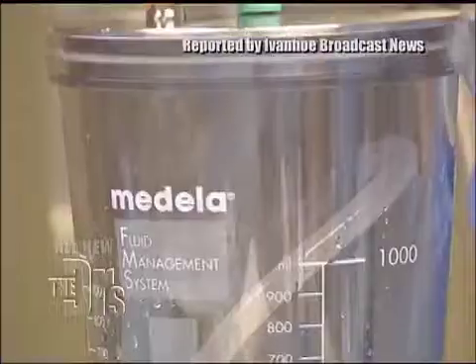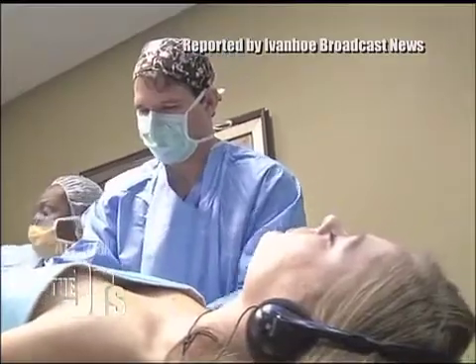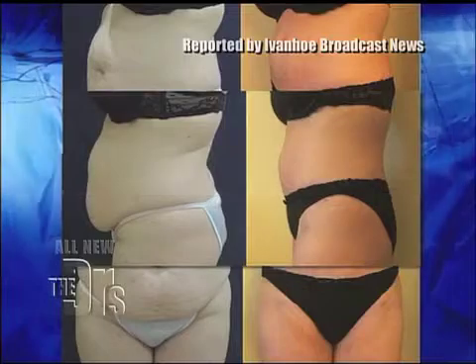In the new procedure, surgeons first remove two to three liters of fat, then take off excess skin, but unlike a tummy tuck they don't cut any muscles. Since I'm not doing any muscle repair, the recovery is much, much quicker.